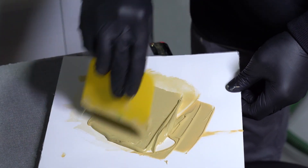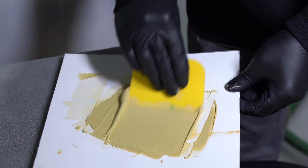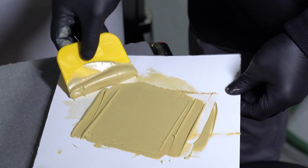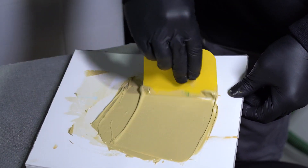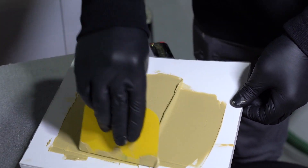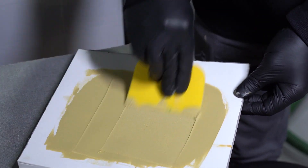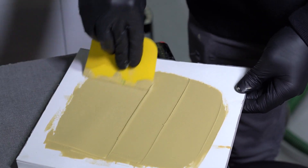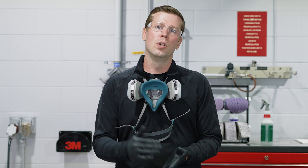We're looking to get a nice uniform color. A common question is how long do I mix — and the answer is: mix until you have a nice uniform color. Once you have that, a good pro tip is to spread the body filler flat across the mixing board to force out any additional air and also extend the work time, assuming standard environmental conditions. In hot and humid climates you may not have time to do this, but in average climates it's a good recommendation.